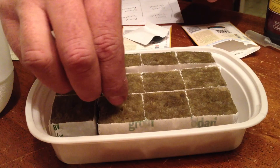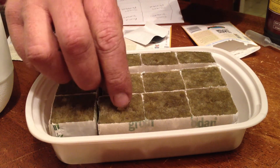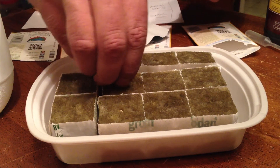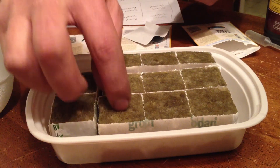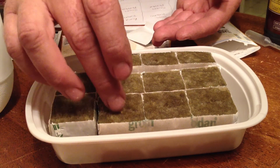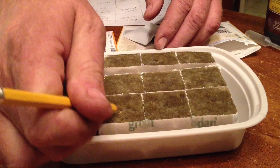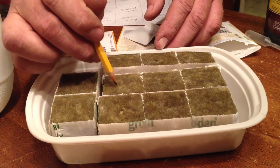Here we have the summer squash zucchini, and we're going to do the same thing — plant two seeds in each hole. These are a little bit bigger seeds so it takes a little finagling to get them into the hole. We're planting two seeds in each hole just so that at least one seed grows. As they grow we'll leave the bigger one and just snip off the little one right at the rock wool.